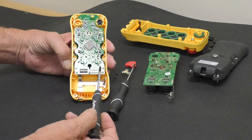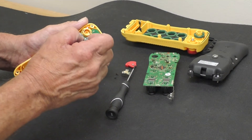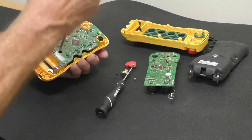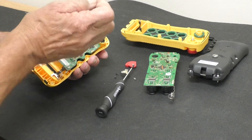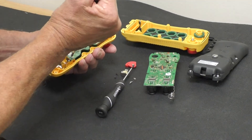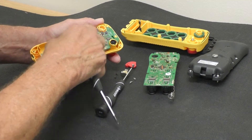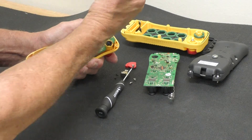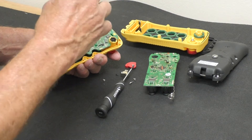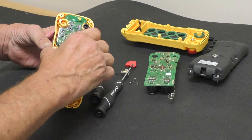The e-stop just kind of pops up — set it off to the side. I have four screws holding the board onto the front cover. Remove all four screws, and now this board should just come right on out, which it does.